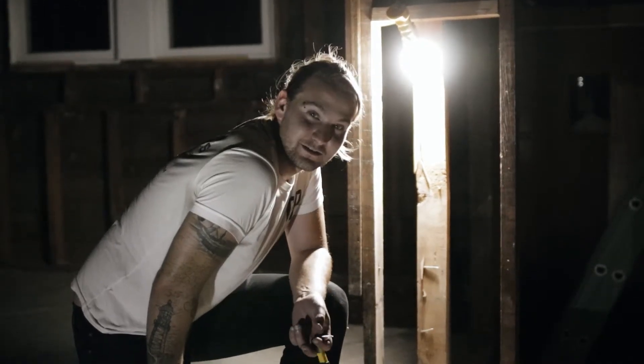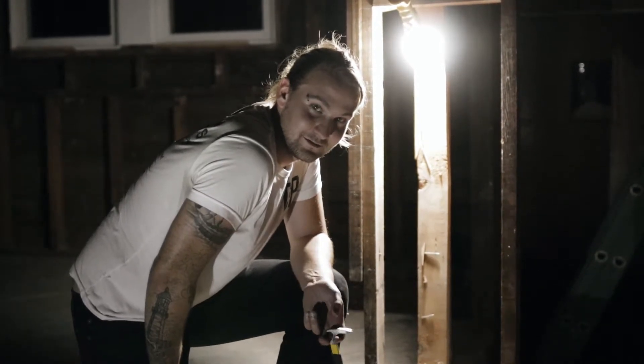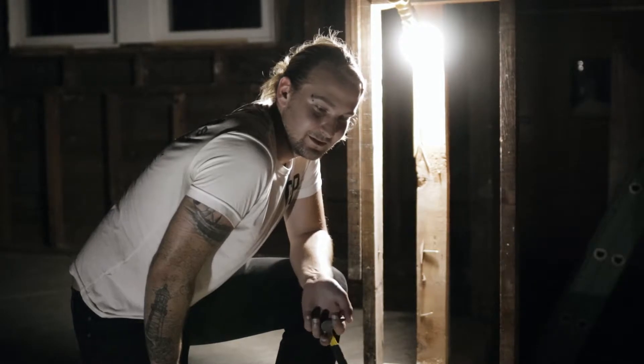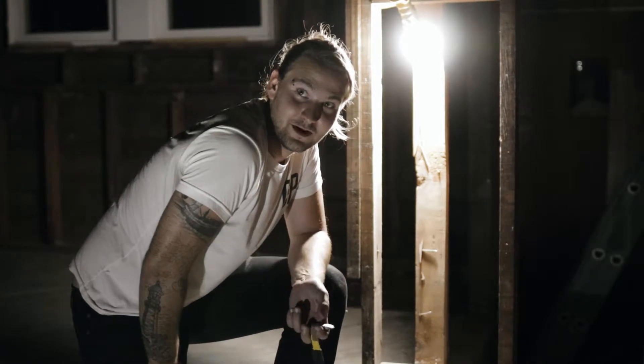Welcome to this very special edition of the Weekly CP. This is episode 007 if you haven't figured out by now. So we're going to do some secret operative removal of some floorboards in my burnt house.